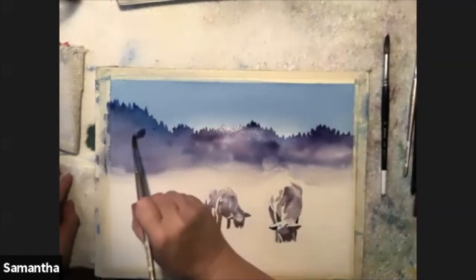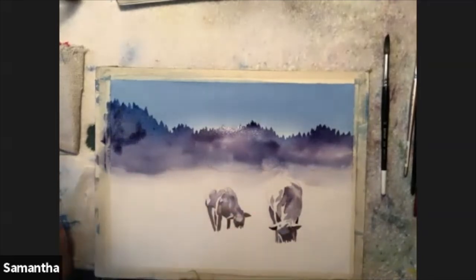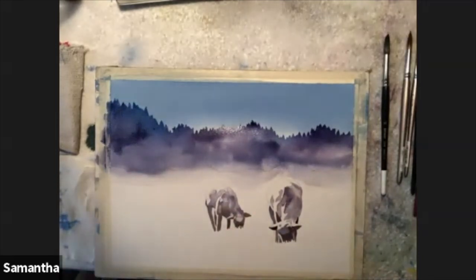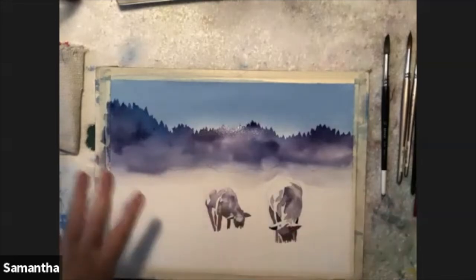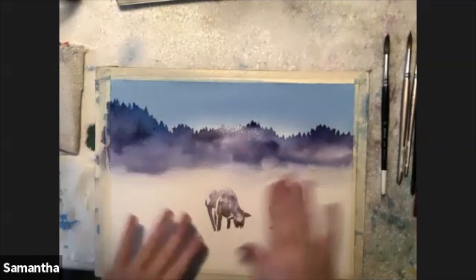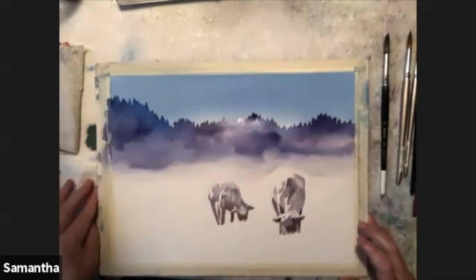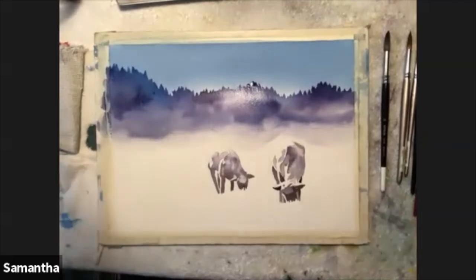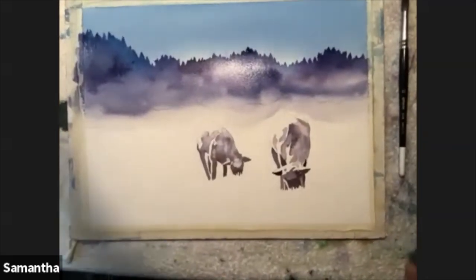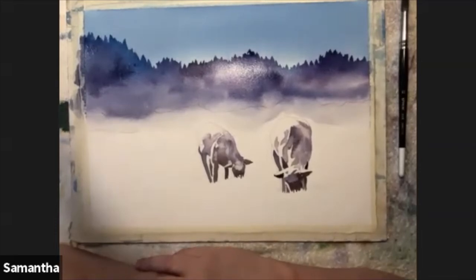One artist told me to think of it like Revolutionary War soldiers going in a line down the field - if you had one soldier way out by himself, he was going to die. So you have to keep them together when you're doing a wash. I'm adding a little more blue over here to change the color, then bringing it down with clear water. When I do the green hill tree line in front, watercolor is transparent - like two pieces of stained glass, you can see through it. If it looks too plain you can add more with negative painting later.